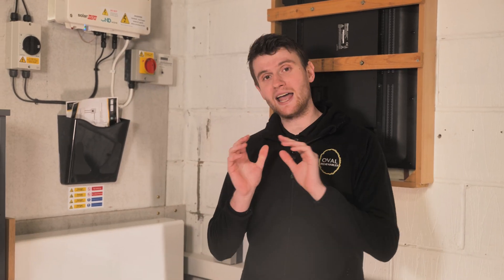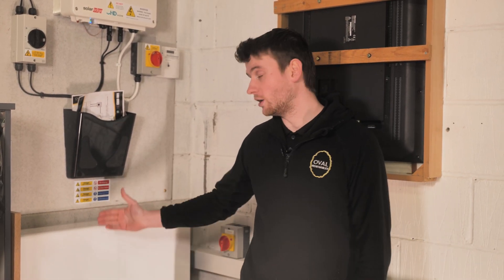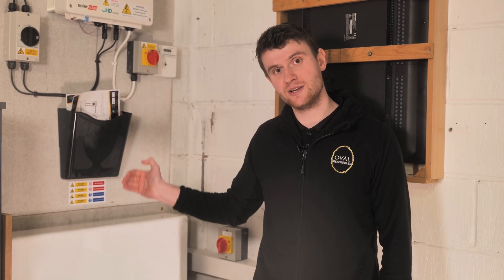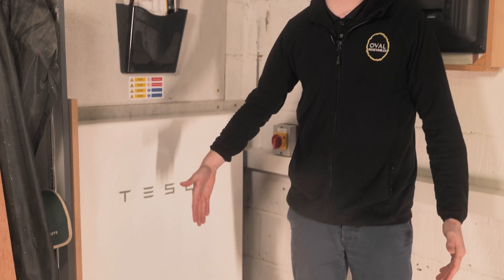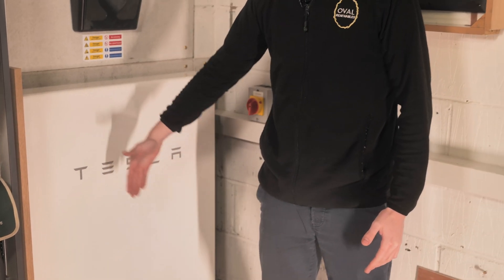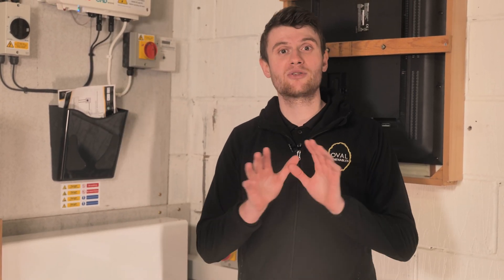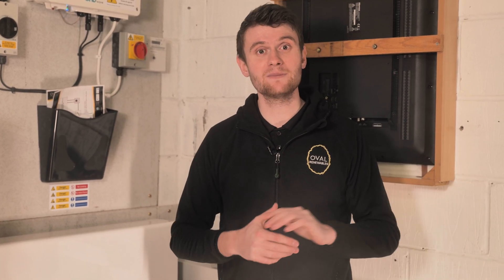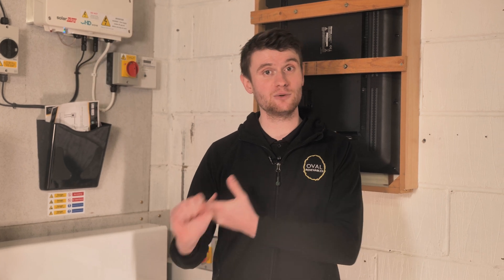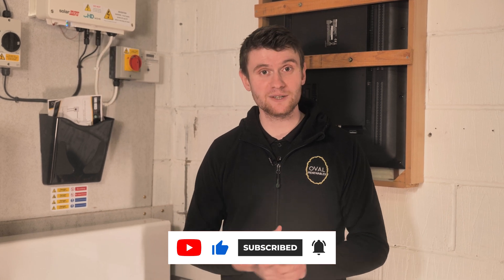If you need more than 13.5 kilowatt hours, you can stack these Powerwalls in front of each other — every additional unit adds another 13.5 kilowatt hours without taking up much space. Thank you very much for watching part two. Tune in for part three where we talk about the Zappi and how it works with this full system. Please like and subscribe to our YouTube channel and press the bell for notifications. Thanks very much for watching and we'll catch you on the next video.